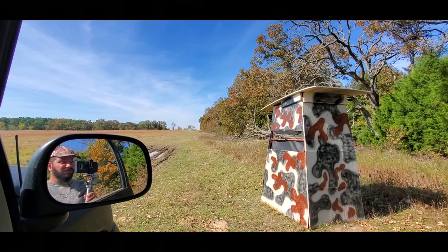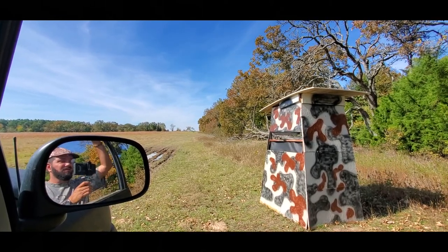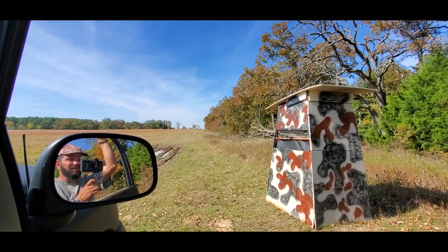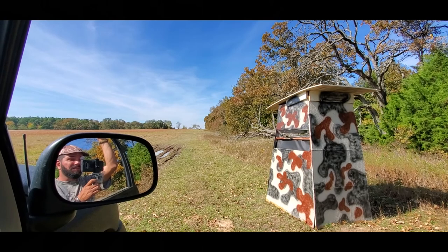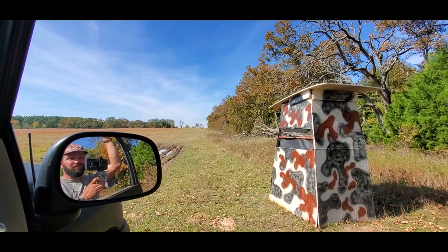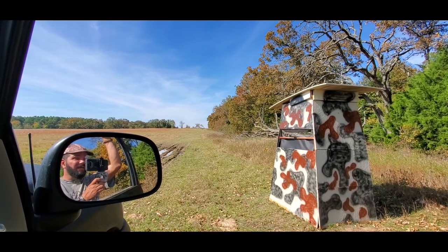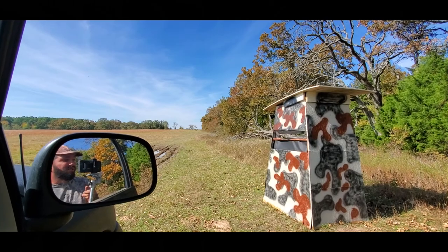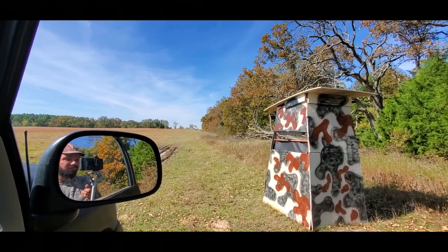One shot right near his neck — he dropped like a rock. The 6.5 is definitely a mean round for dropping those things. I've shot hogs that weren't nowhere near that big with 556 and it takes three or four shots to put them down. That one shot just turned everything in his neck to jello, snapped his spine. It's a good shot on him.